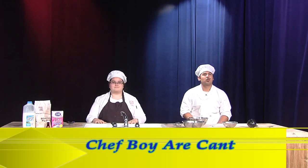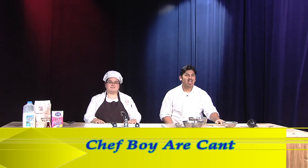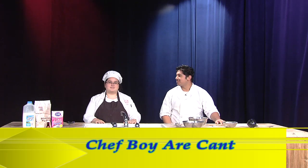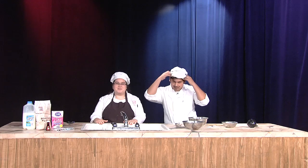Wait, don't move. Wait for your cue. All right, we're live. Hello, and welcome to another episode of Baking with Class. I am your host, Chef Boyard Kent, and this is my lovely assistant, Toaster Strudel. Hi, Chef. I'm so happy to be here.